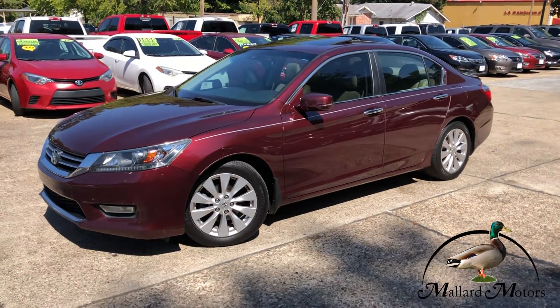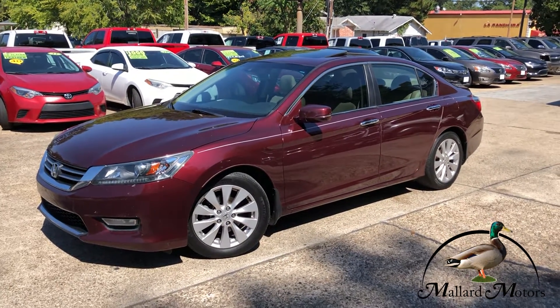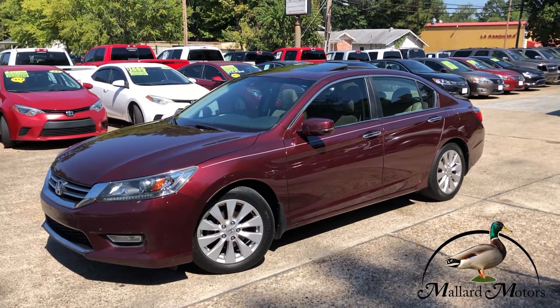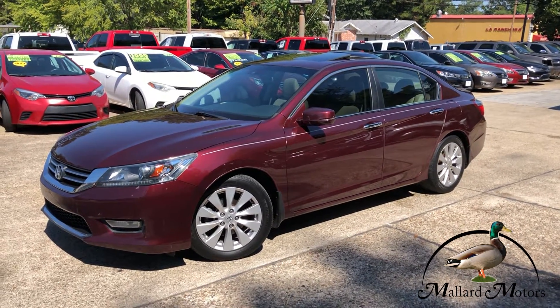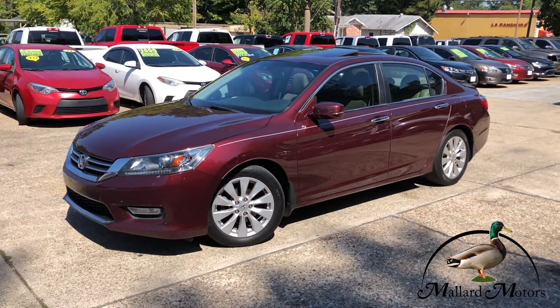Hey y'all, Clay at Mallard Motors here. We got a new Accord on the lot. I'm going to show you some details on it, but I also wanted to remind you we do have a referral program where you can earn yourself $200 in cash for sending us customers. If you got any more questions about how that works, you can give me a call down here at Mallard Motors.